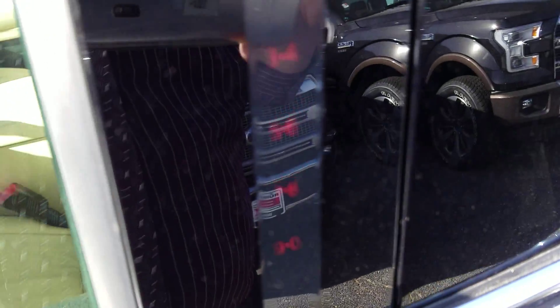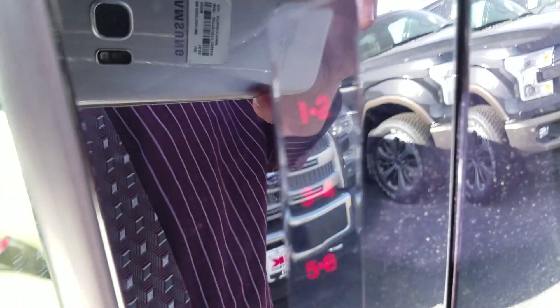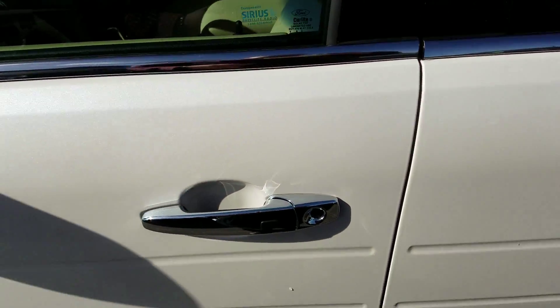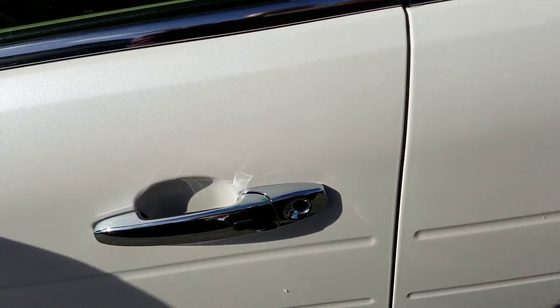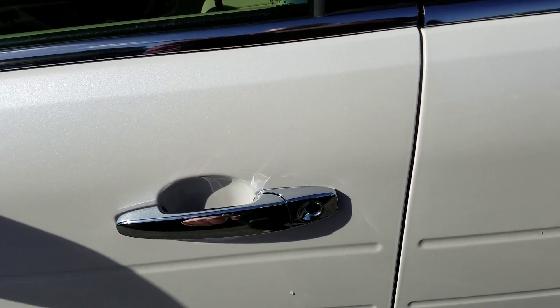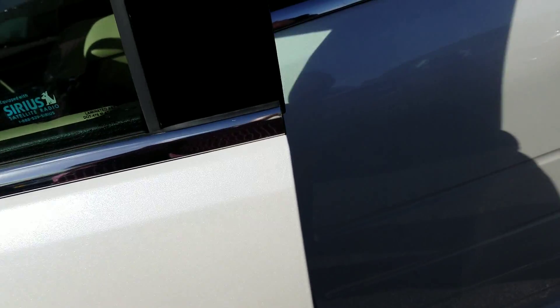We've got the leather trim seats. Out here — I'm not sure how well you can see that — this should be lit so you can just walk up. If you forgot your keys and grabbed your phone, you can type in your key code there and get right into the vehicle. If your keys are in your pocket or purse, you can also simply hit this and it's going to lock the vehicle.